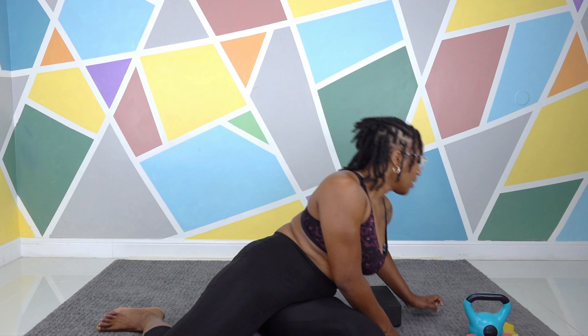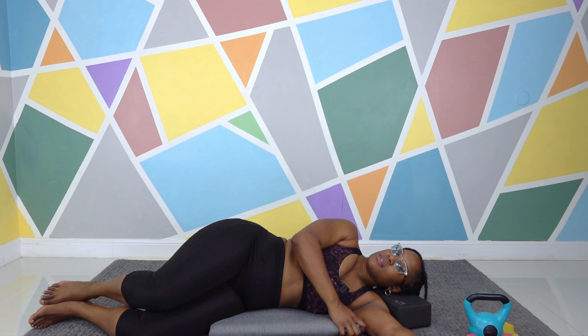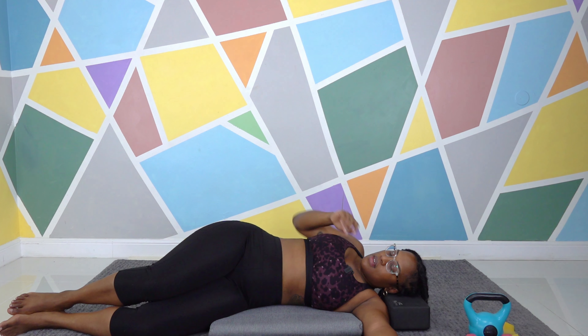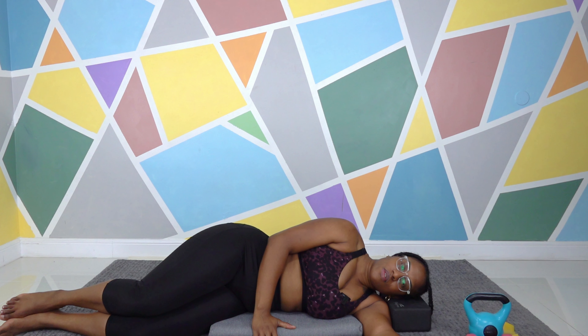Now let's get started. Laying down — I'll start on my left side. We'll do everything on this side, and then turn over. So get comfortable. Make sure you're really on your side — not kind of halfway. You're really on your side. And we're going to start with shoulder circles.